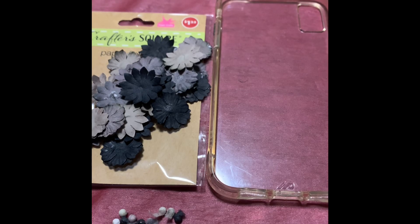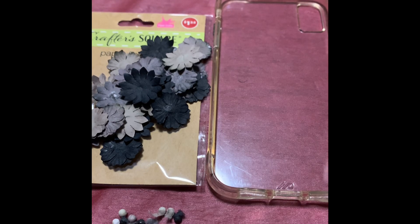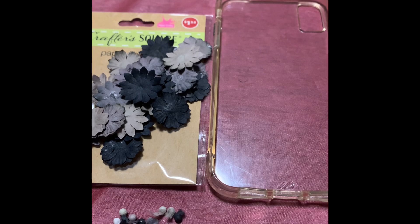What's up everybody? I just want to show you guys how I make some little simple DIY things, and this is a DIY phone case.